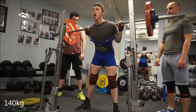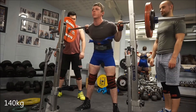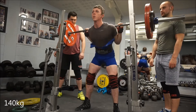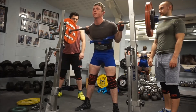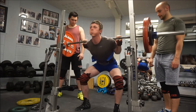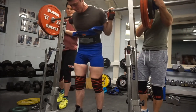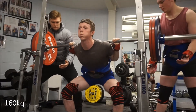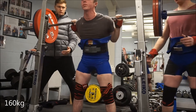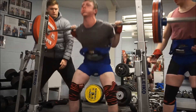Equipped squat time. Straight into the suit tonight. This is my first set with the suit on — 140kg, just stretching it out. My knee wraps on this are very loose, just because I couldn't be bothered to take my shoes off and put my knee sleeves back on, so I just put some very light knee wraps. As you can see, depth is still nowhere near — that was close, but it's just warming up. My main set is the next set after this.